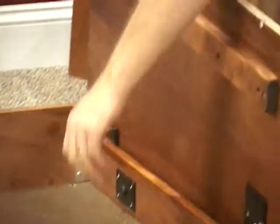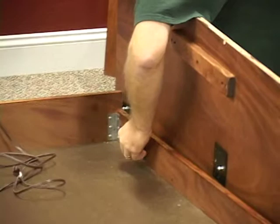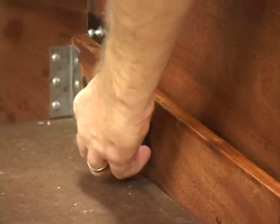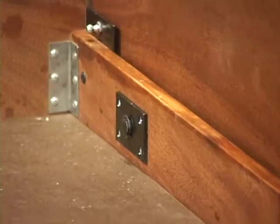The way that stays connected is with this e-clip, which is right here. You'll see a little groove in the shaft there and you slide that e-clip right on that as such.